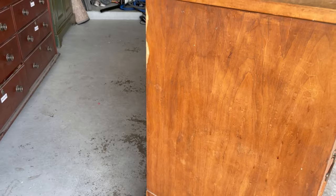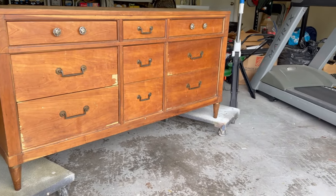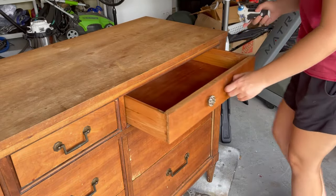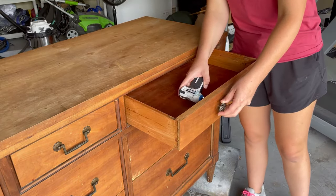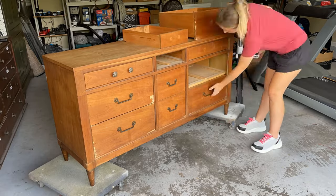I really wanted to strip this piece down to the natural walnut, but unfortunately some of the veneer damages were just too big to blend. I got started by removing all the old mismatched hardware with my power screwdriver — this makes it so much faster than using a regular screwdriver.